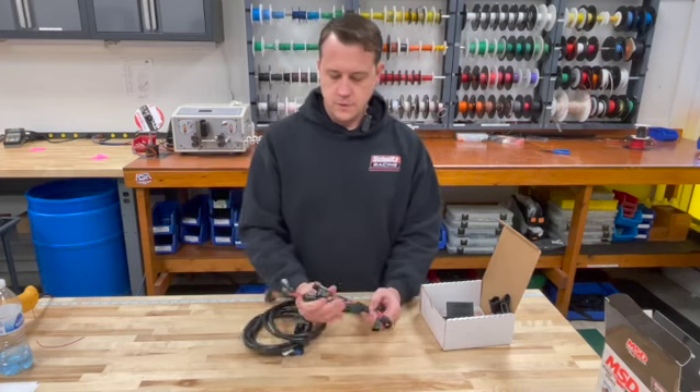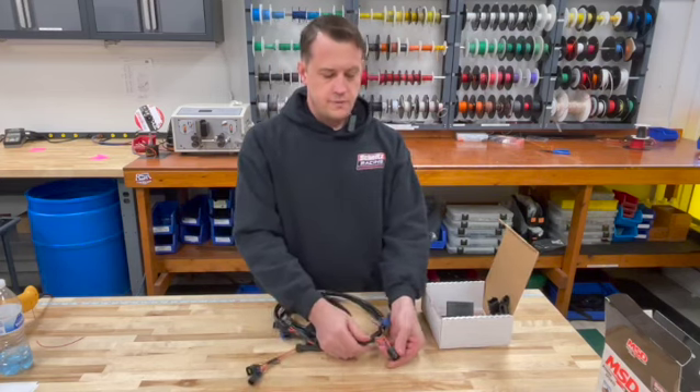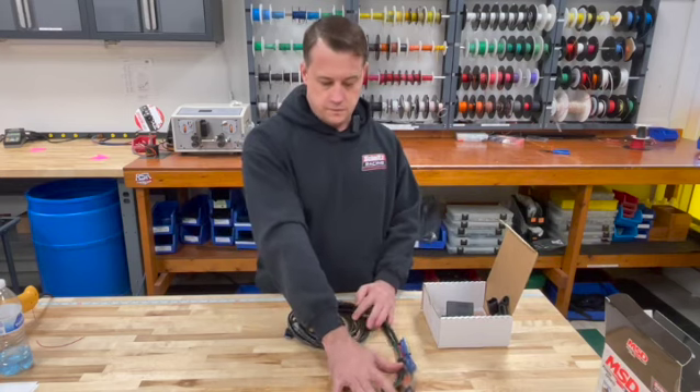You've got coil connections for each of your four coils that will plug in to the factory coil and then plug back into your factory harness. So you have the harness for all that.